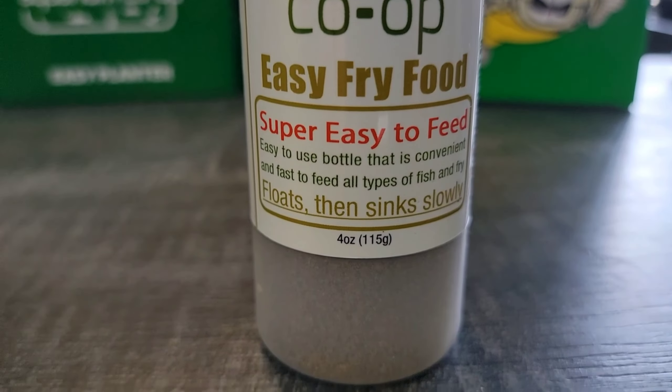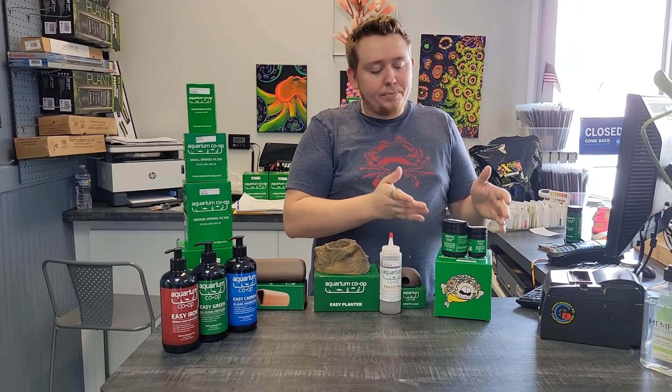The last two items you'll have seen on his channel all the time: the Easy Carbon, Easy Green, and Easy Iron — wonderful all-in-one plant nutrients, a very good three-part dosing system. We also got in the four different sizes of sponge filters that he carries, so we have their full line of sponge filters, their full line of plant nutrients, both of their caves, the Easy Planter, the fry food, and both sizes of root tabs.